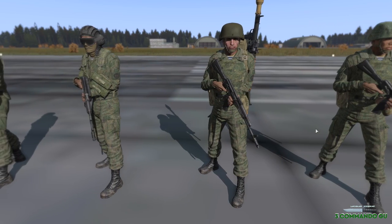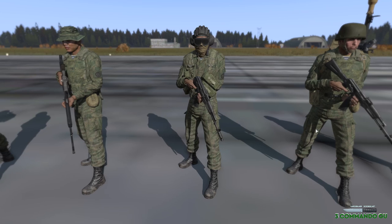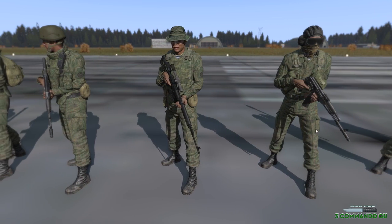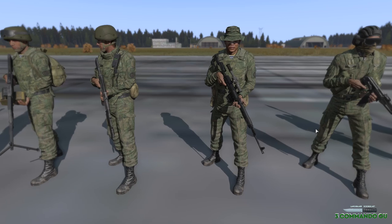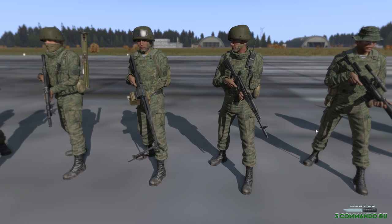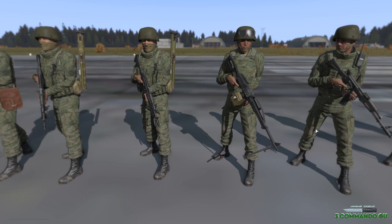Hello and welcome to another video from me, Para from 3 Commando. In this video we're going to be looking at the Ruski units from the recently released RHS Escalation, which includes the ARF and the USAF, new models, skins, weapons and vehicles — the lot of it. Absolutely superb and there are some fantastic models in here.